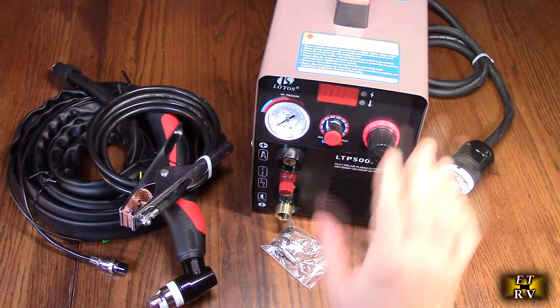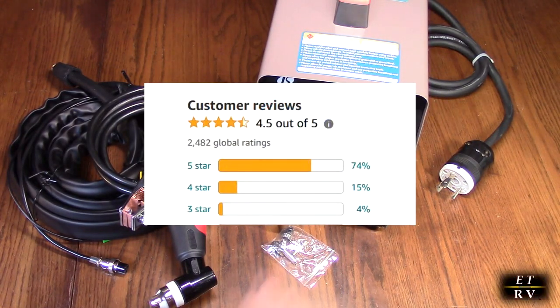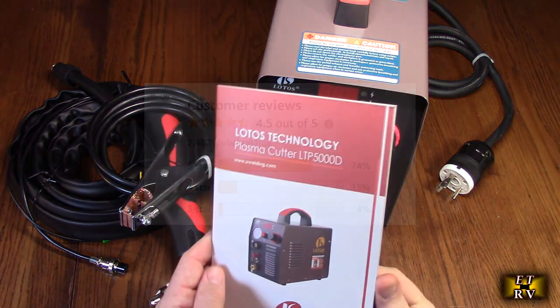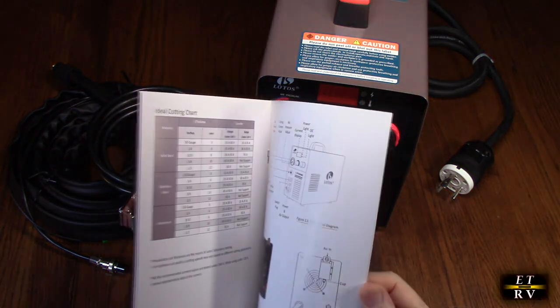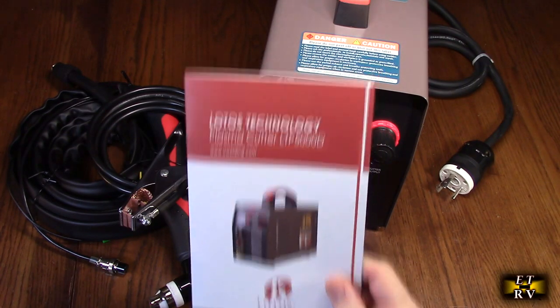The company offers a 30-day money back guarantee and a 1-year new replacement warranty. There are 2,400 excellent customer ratings. And it includes a very nicely written instruction booklet in color to help you out.